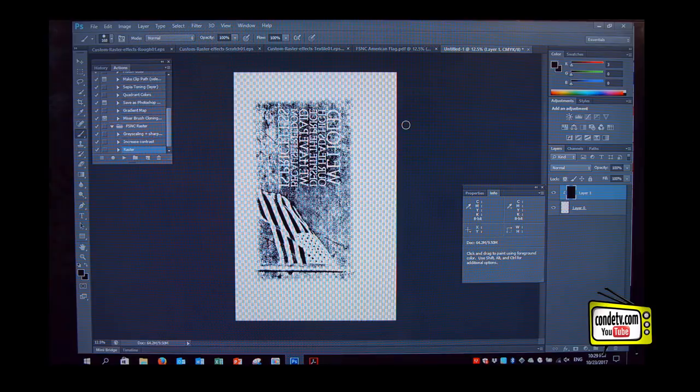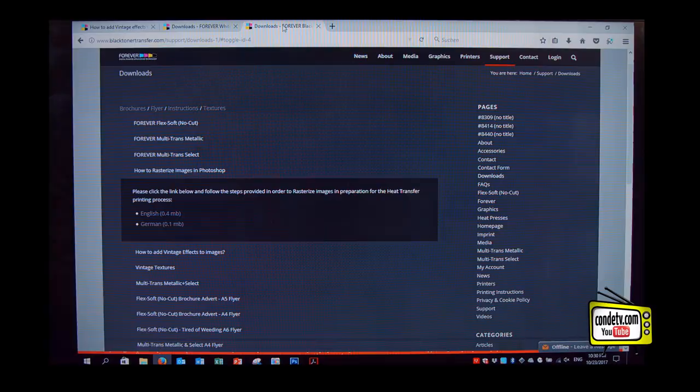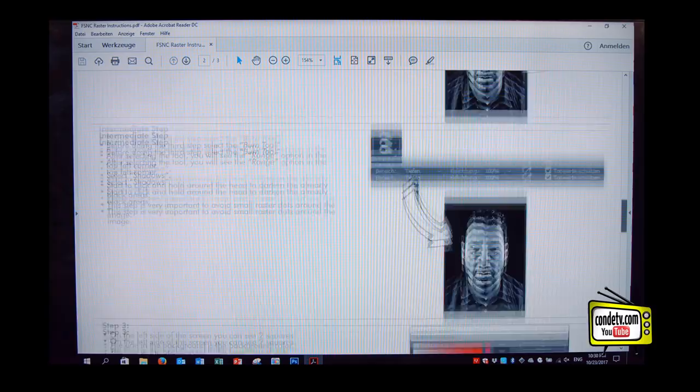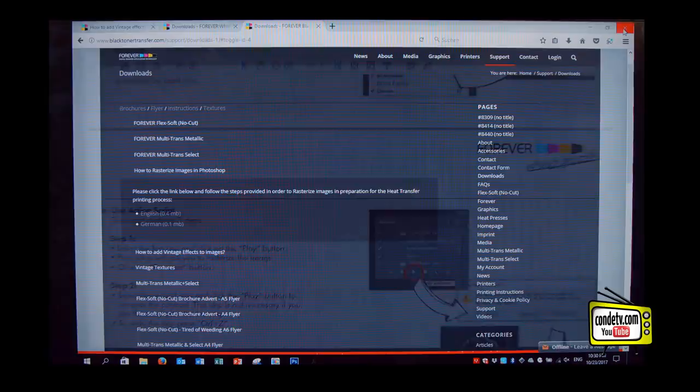So let's say you forgot how this works — I've got one more gimmick for you. When you go to blacktonertransfer.com, also on the support page under Downloads, you will find this menu as a download in German and in English. It shows every step I've just done with pictures, and it helps you reproduce it whenever you like.